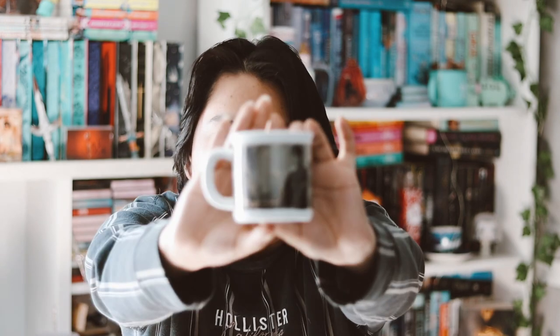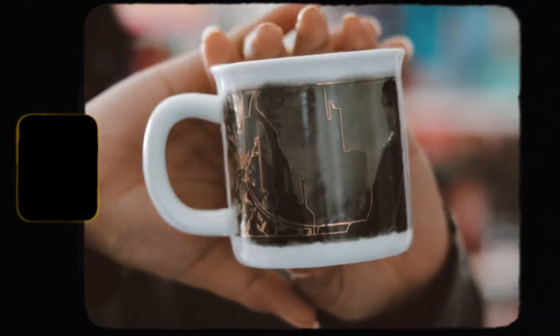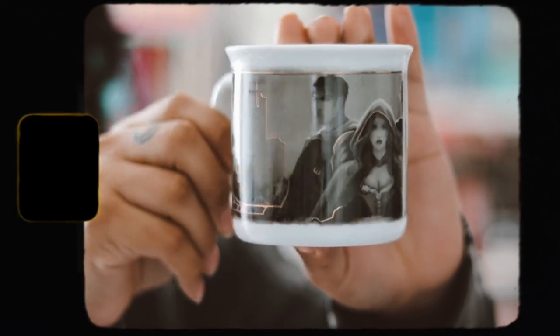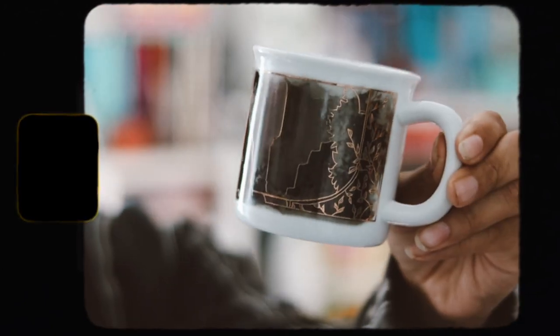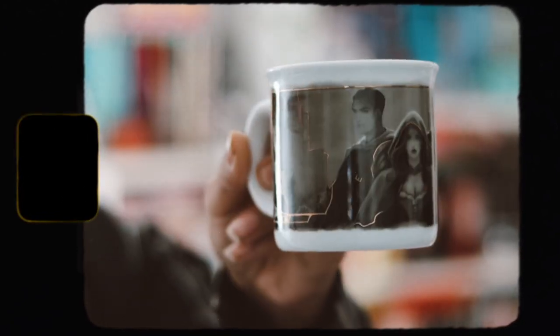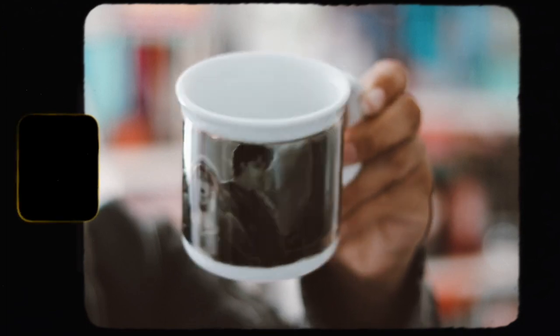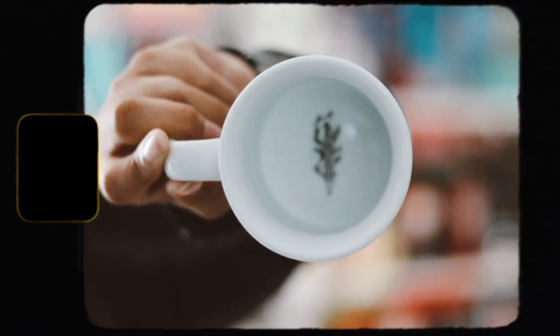I haven't read 'From Blood and Ash' yet but I do own the first book and I'm interested in reading it. Here is the mug and I think it's very very beautiful. It has foiling on it, and on the inside of the mug we have a nice printed design which looks so cool.